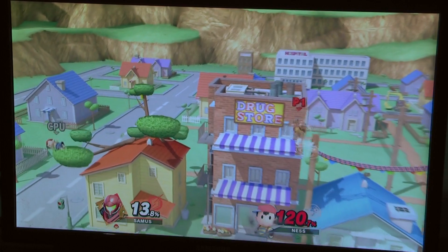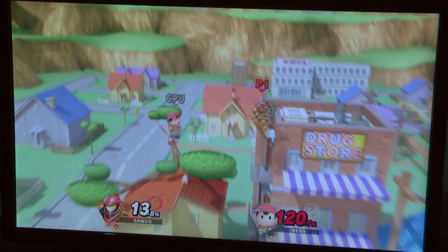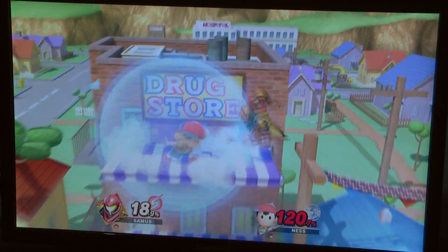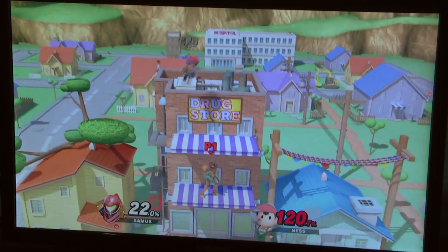What's the difference between my two jumps — is the second jump a Samus-specific thing? Fuck you Ness — I'm gonna block. Yeah, juke you.